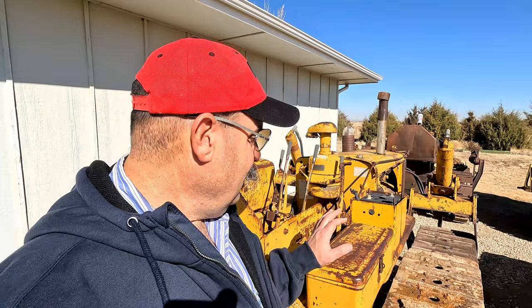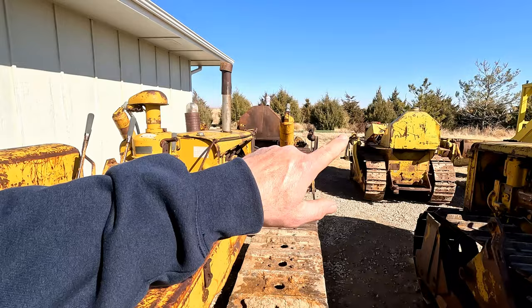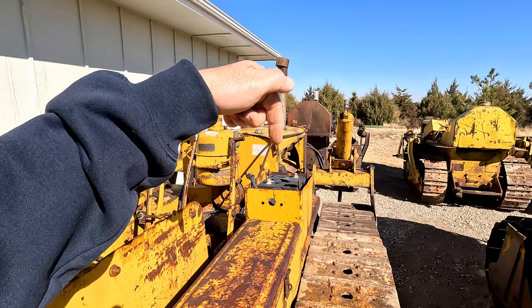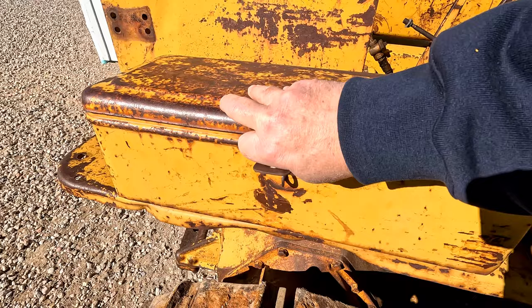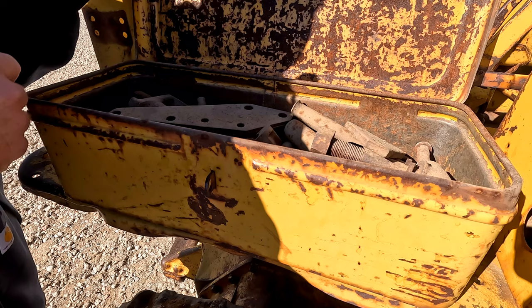I absolutely love it, and for some reason one of the things I look forward to most getting one of these old tractors is going through what's left of the toolbox. Now the 6U and the later 7U that are the tanks that are on the seat have the toolbox underneath the seat, and that one's got nothing left in it. We'll go through that one, but I think there's some things in here I haven't really went through yet. I absolutely love these toolboxes — they're a work of art in their own.